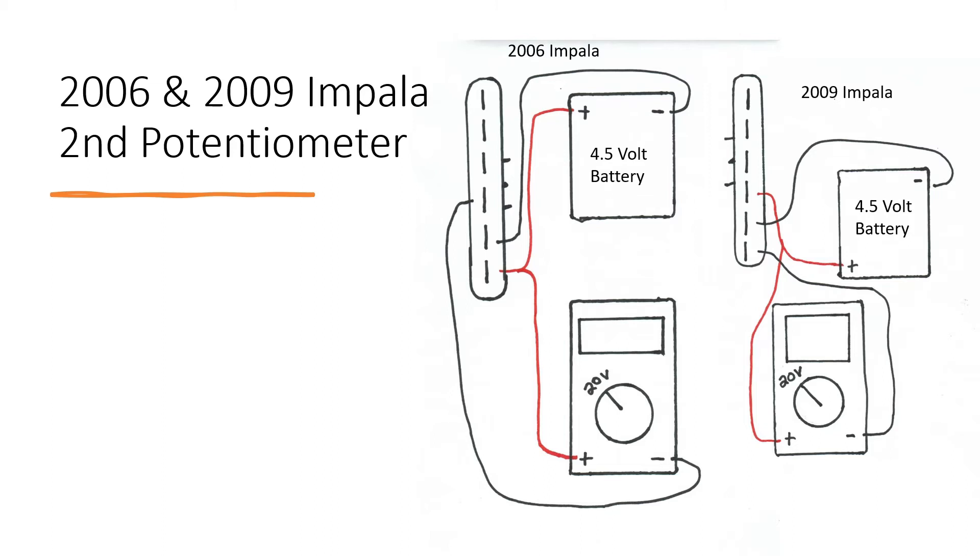For the second potentiometer, it should still be set at 20 volts for both. The positive from the 09 should connect to the fourth pin for the battery and the multimeter. Then the fifth pin should connect to the negative for the battery, and the multimeter negative should connect to the last bottom pin, the sixth pin.